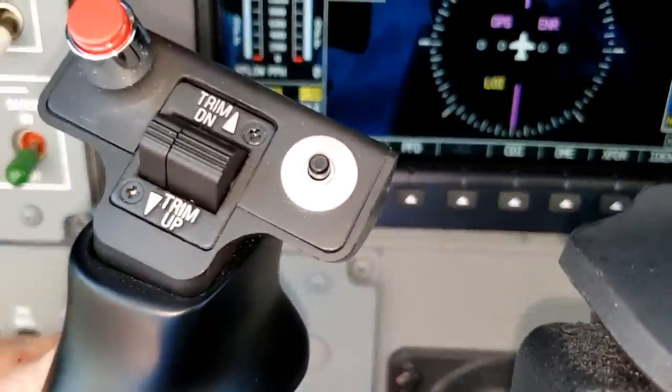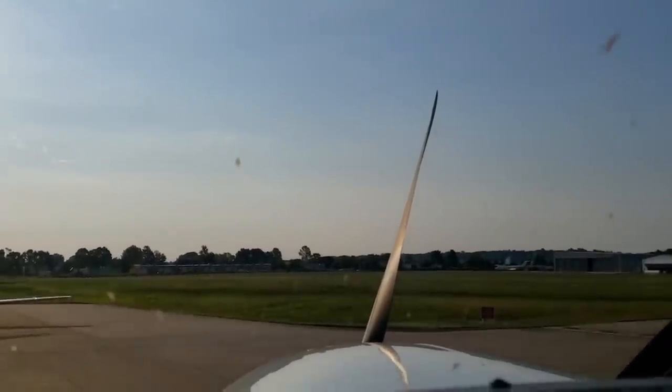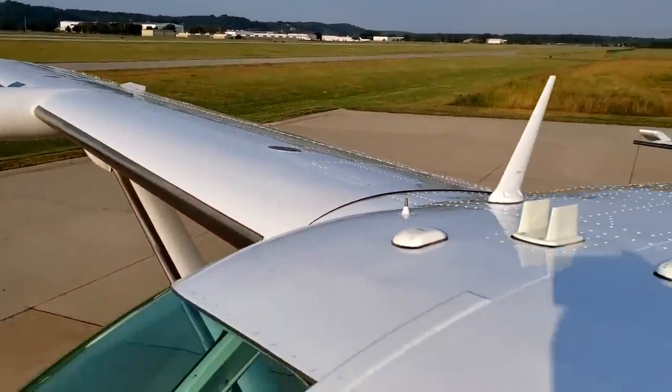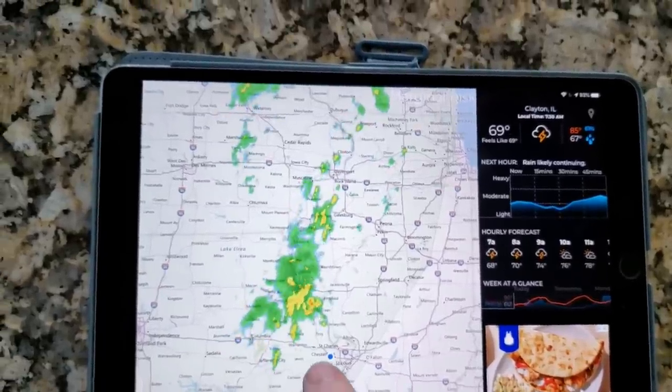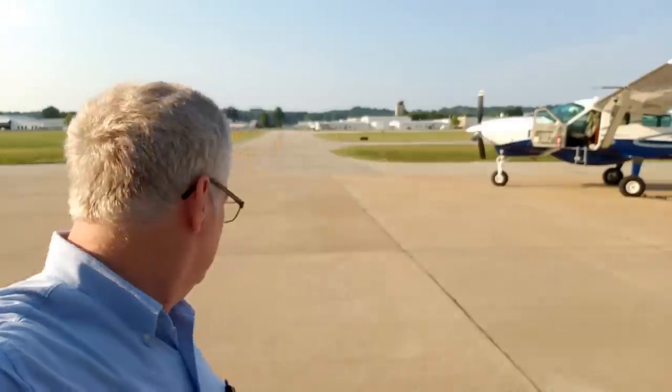24.8 volts on the battery — that's good for a start. Got some dead bugs on that windshield, I need to clean that up. Let's check those fuel caps — we got two on each wing. We've got weather developing, it's 7:45, they should be here now. We've got to be in Rockford, Illinois at 9:30 — about an hour and a half trip. I think we'll be okay with the thunderstorms, just as long as we're not delayed too long.